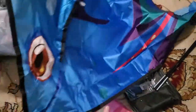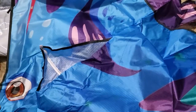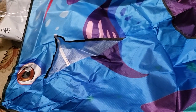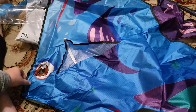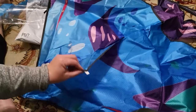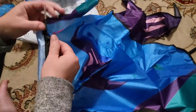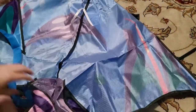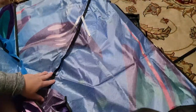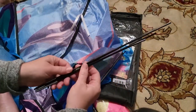So here is what the kite actually looks like. And it looks like there are a couple of places where you tape the rod.